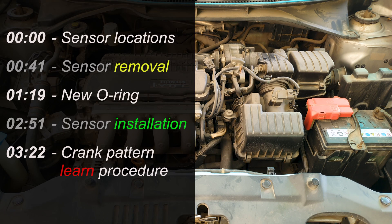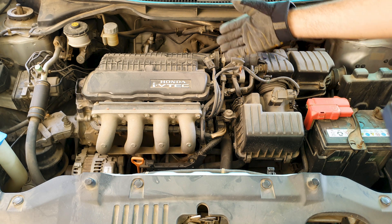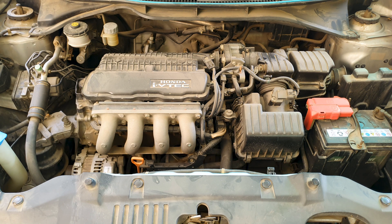Hey guys, this is a 2009-13 Honda Fit, Jazz, and City engine used in other models too. The crankshaft position sensor is located on the right side of the engine, behind towards the bottom. The location is similar for newer generation models.